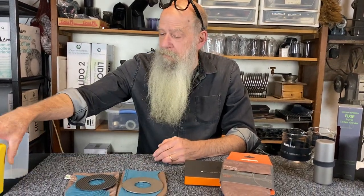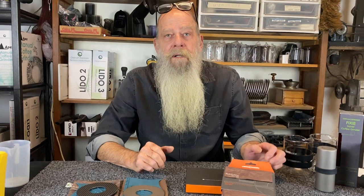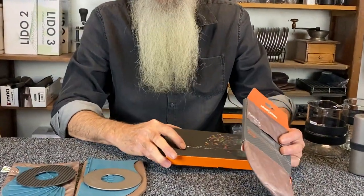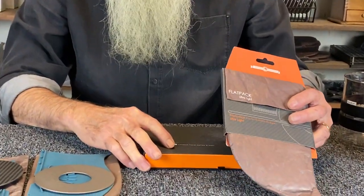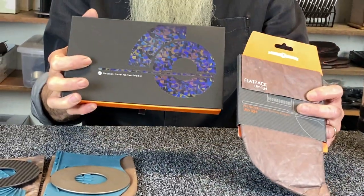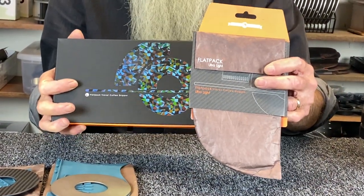First, we featured the Pico Pouring Pitcher. This time I'd like to show you our flat pack travel coffee drippers. We have two models: the Classic and the Ultralight. The Classic comes in this lovely gift box. The Ultralight is a bit more utilitarian.